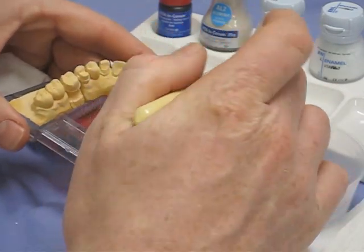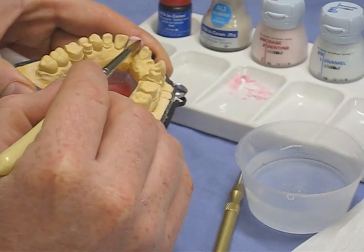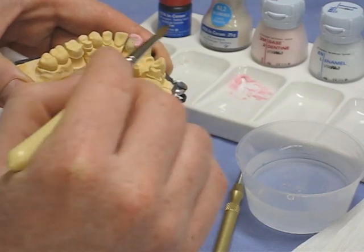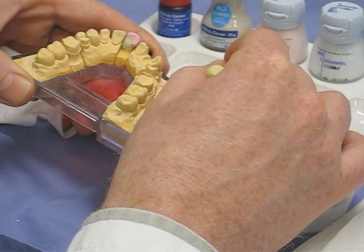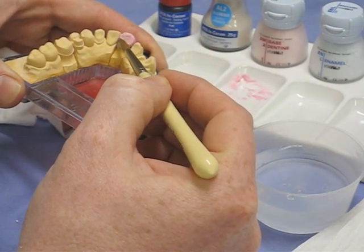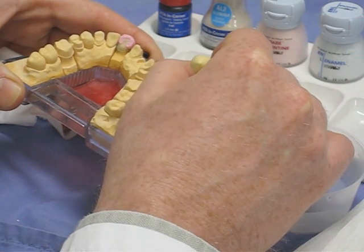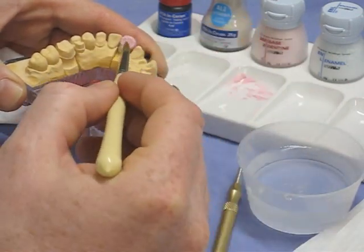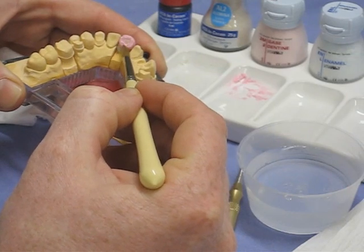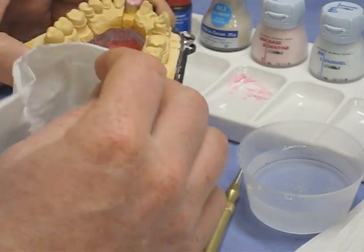With this most basic technique, we use just the base dentine to build up to full contour. We'll then cut back and apply some enamel shade at the incisal edge, and try to create some mamelons in the labial surface for a little bit of detail. When you look at a ceramics kit, you'll see a whole range of ceramics varying in translucency and colour — you can place different ceramics around the margin and use internal colours to create enamel cracks and so on.